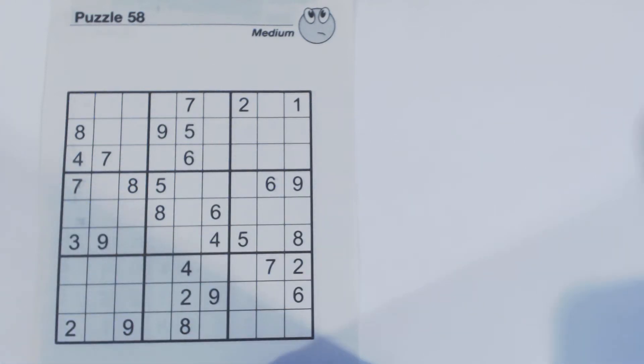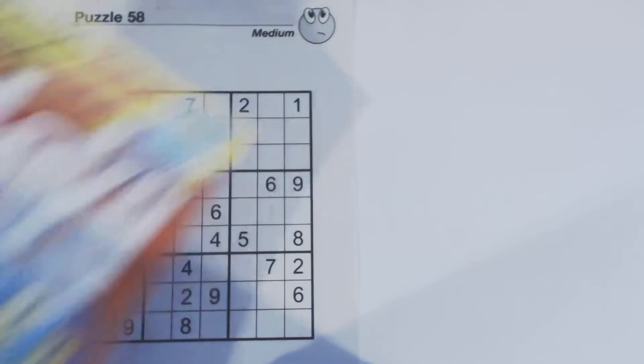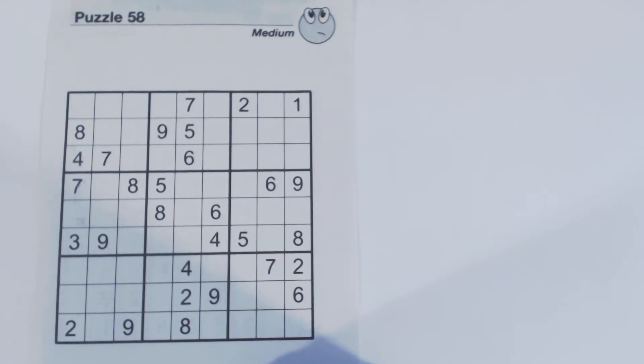This is another Sudoku Primer video. Go to SudokuPrimer.com for more techniques. This is Puzzle Number 58 from Sudoku2Go Volume 101 by Soap Opera Digest. This is a medium puzzle, not a real difficult puzzle, a little bit harder than an easy. But I chose this level to illustrate what I call the converse or the opposite.